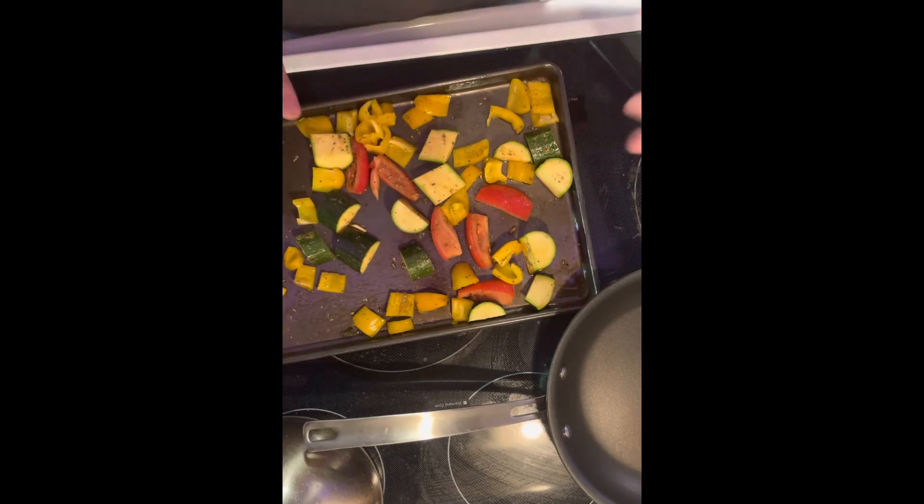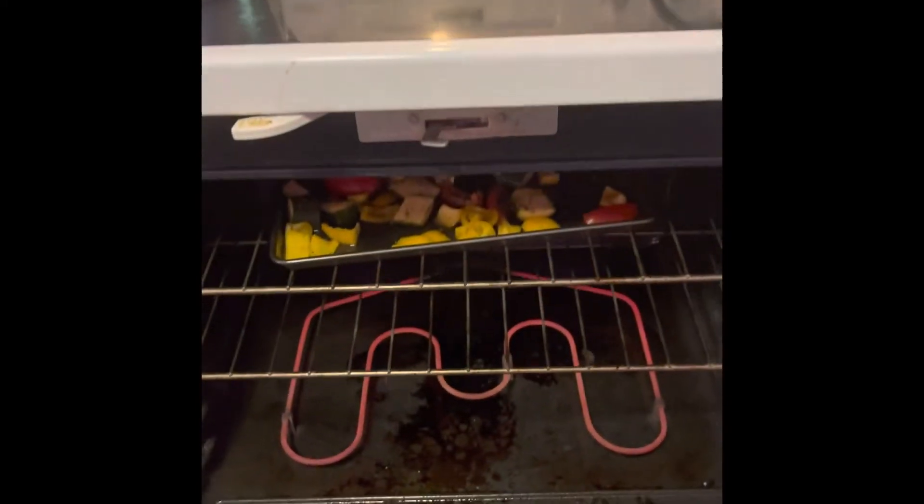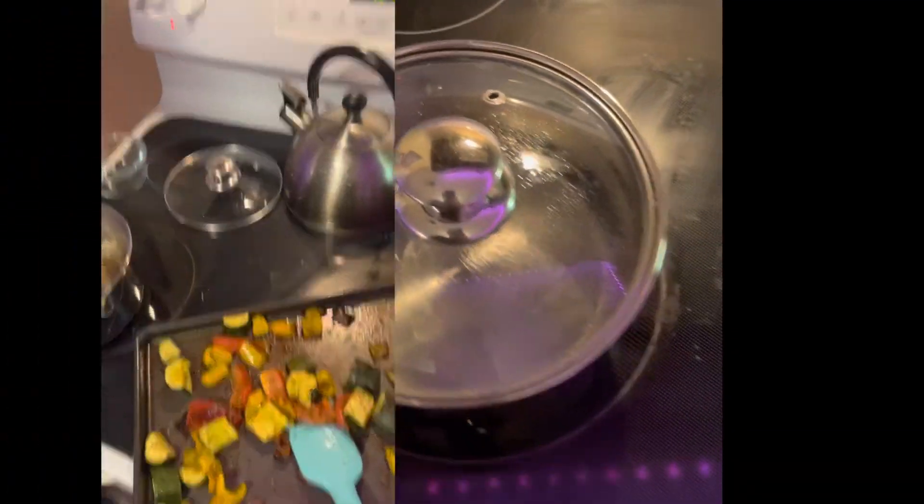Once the oven is ready, we will... Topped. We got all the ingredients prepped for next steps. There's the veggies. Gonna turn the water on. Final steps here.